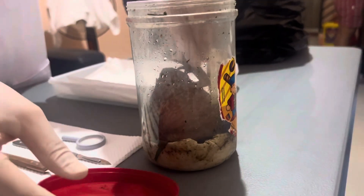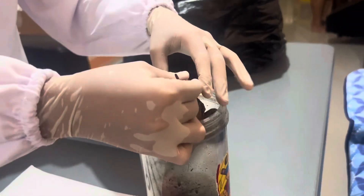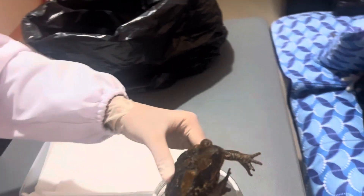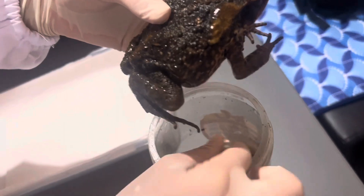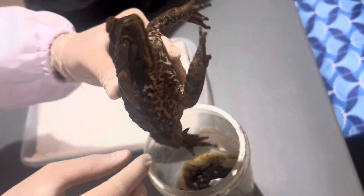In order to make the toad unconscious and dizzy, we poured alcohol. Meanwhile, there were hilarious moments as we continued to pour the alcohol, and we are going to show those hilarious moments in the last part of our video.